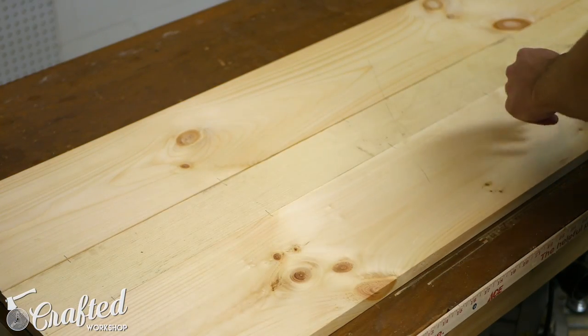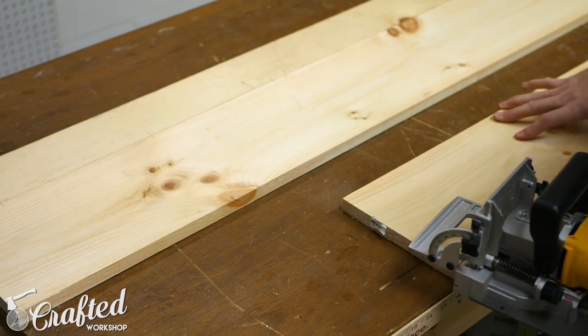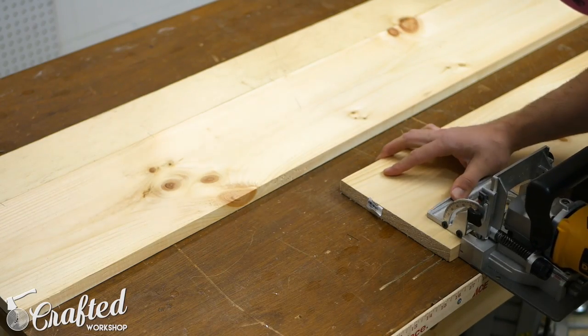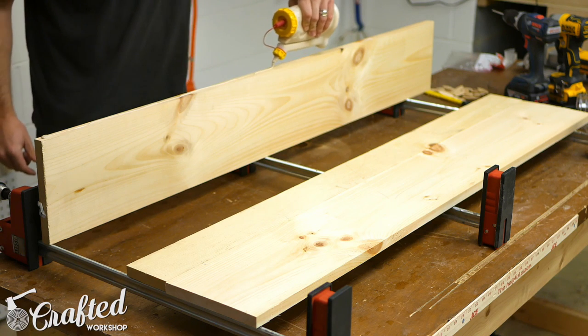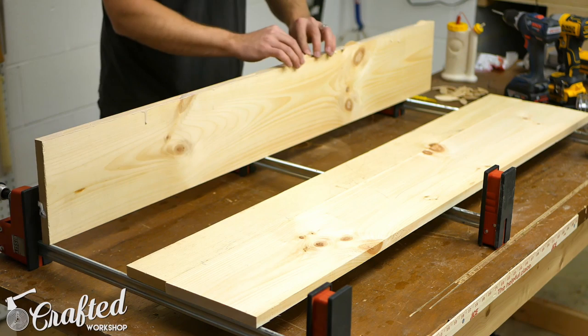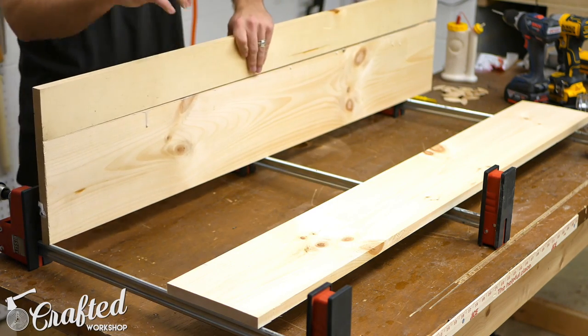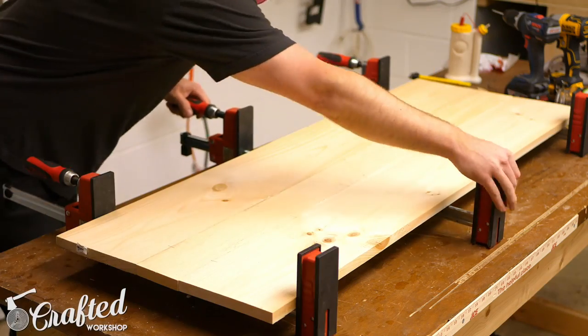So let's get started. First I assembled the top of the cabinet. The top is constructed from two pieces of 1x8 material and one piece of 1x4 material. I cut some biscuit slots to help with alignment — a totally optional step — and then glued the pieces together into a panel.